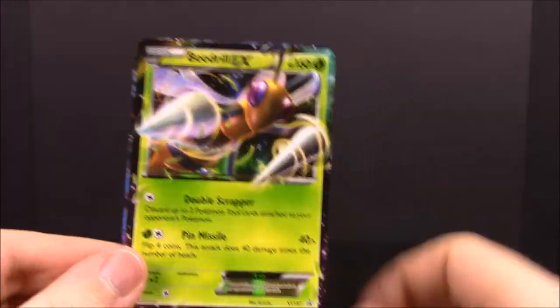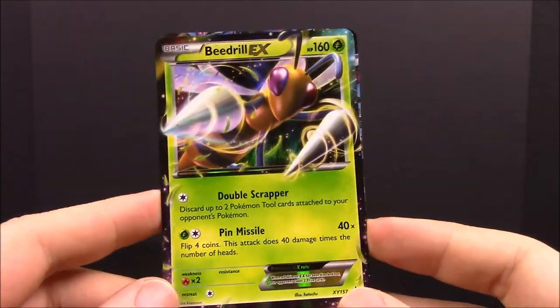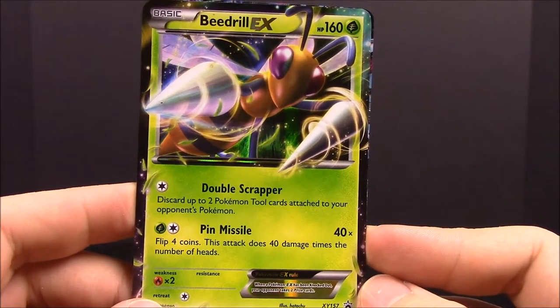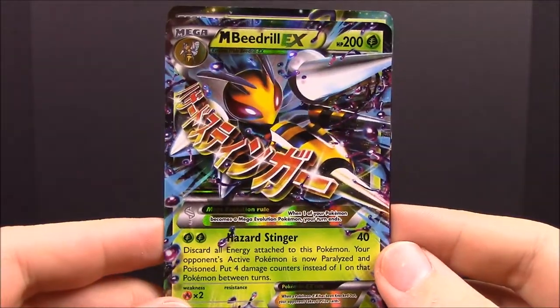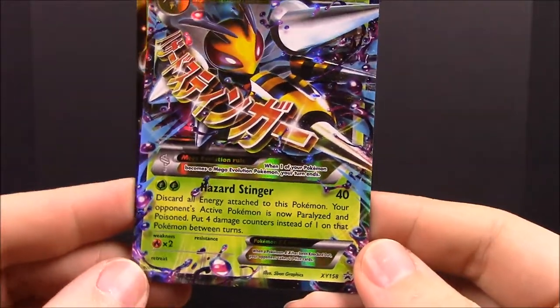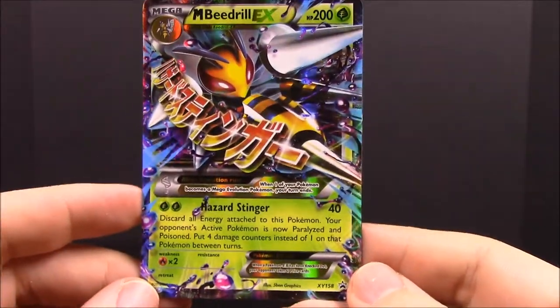First up we have the two cards that were on the front. We have a Beedrill EX — the original Pokémon — and this is an EX version with Double Scrapper and Pin Missile moves, which looks awesome. Then it goes to the Mega Beedrill EX with a giant stinger on its tail. It has Hazard Stinger as its move and looks super awesome.